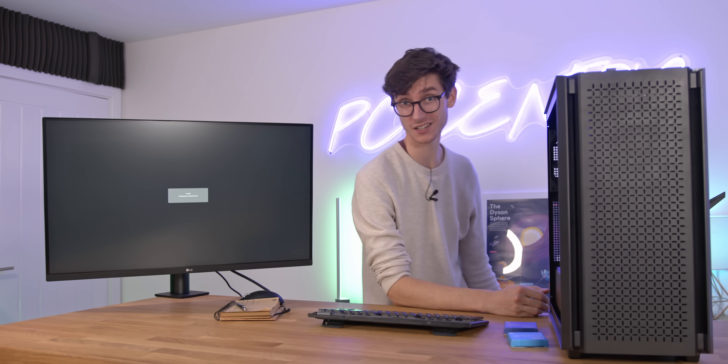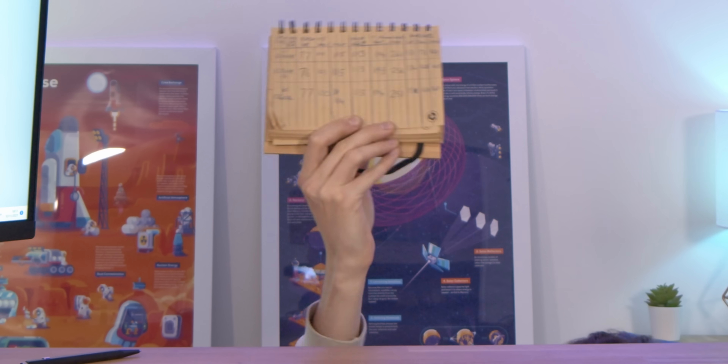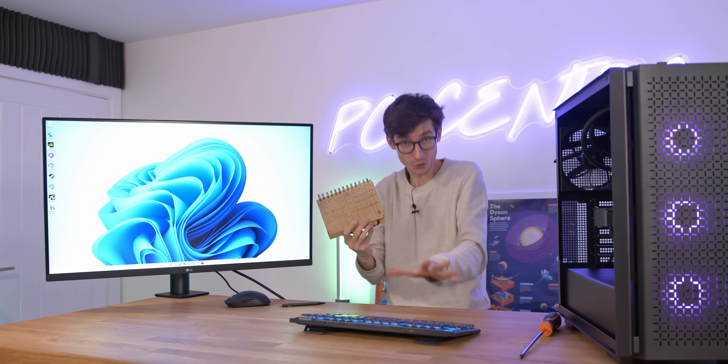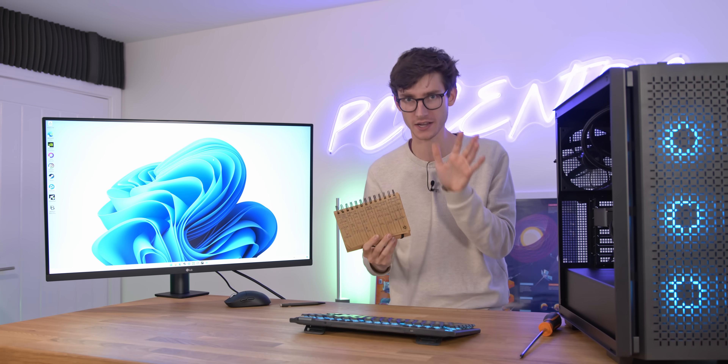That's all of those i7 benchmarks done. It's now time to do it one final time with our Core i5. The results are in, and they are indeed fascinating.